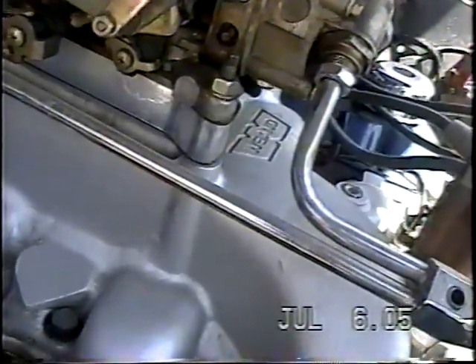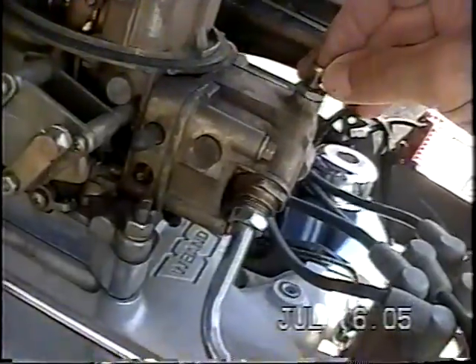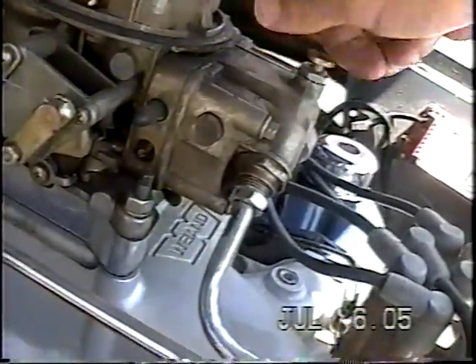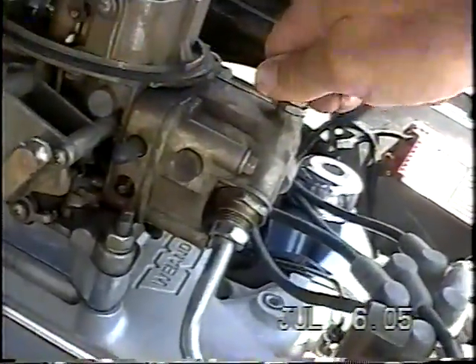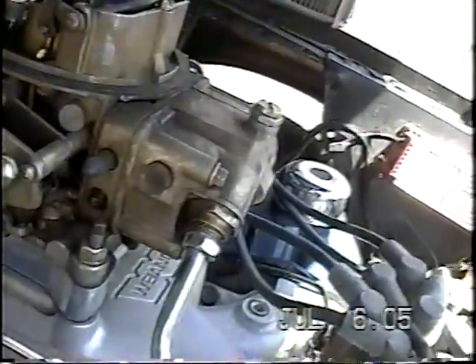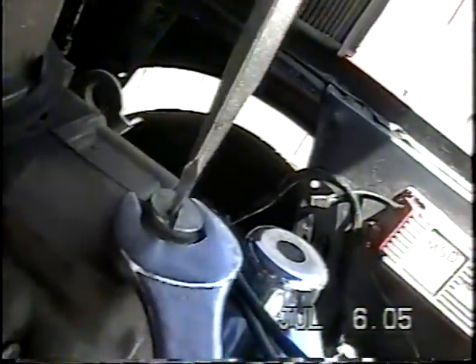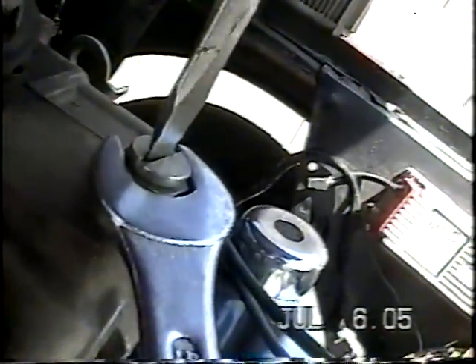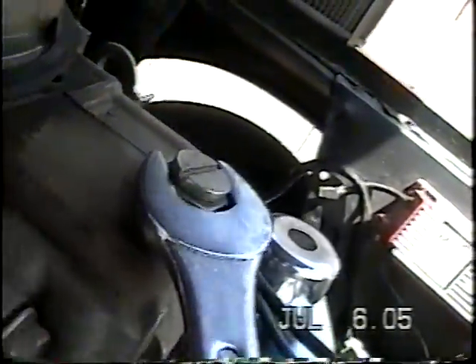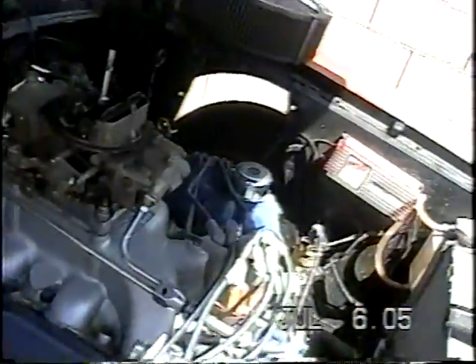Then I just set this on there and take the set screw. I don't want to inadvertently get this thing out of adjustment while tightening the set screw, so I'll hold it with a five-eighths open end while I tighten this set screw down. Then all it needs is a leak check. It's the same for the primaries or the secondaries — exactly the same thing.